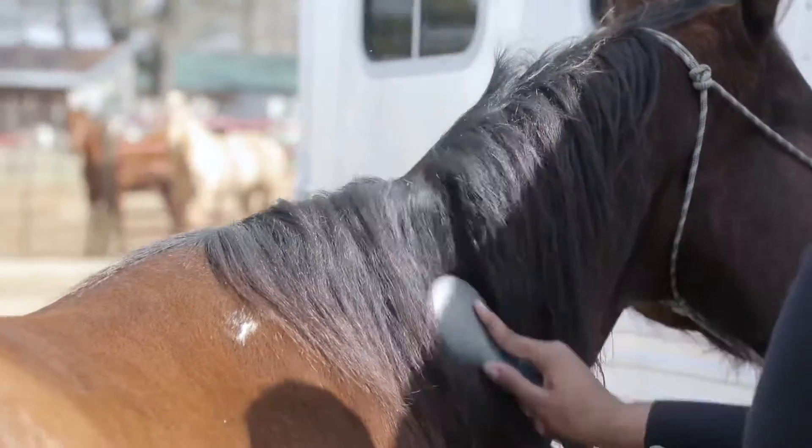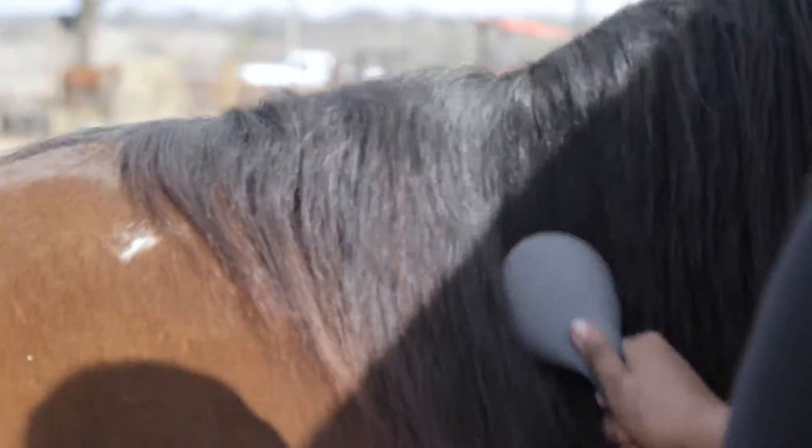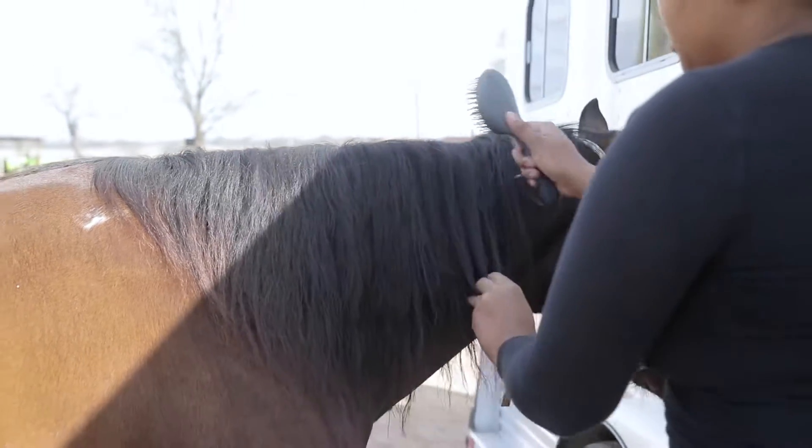And then I take the comb. This is normally what takes place right before I'm getting ready to stall her for the night, especially when it's cold.